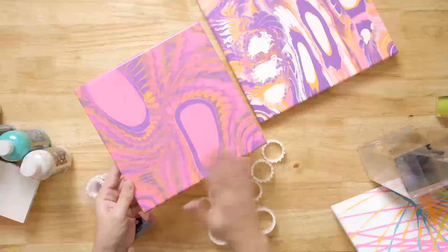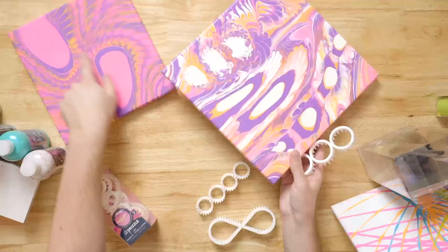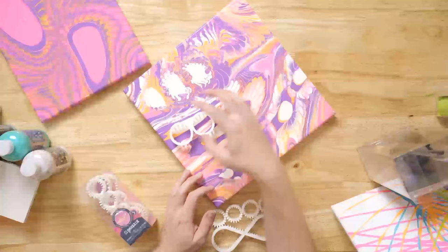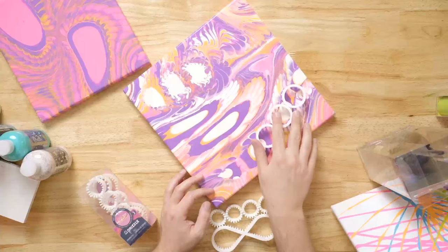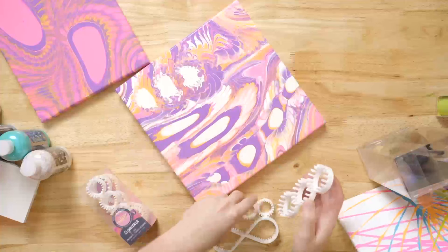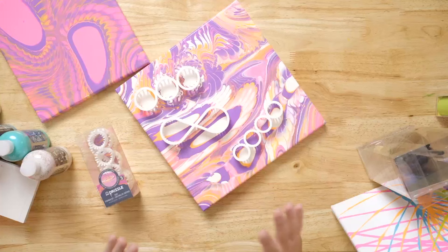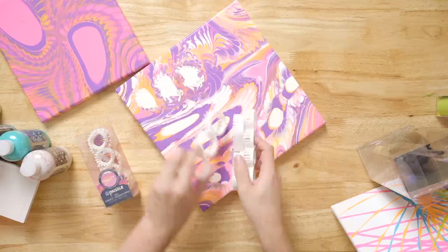We've worked really hard — the product team that developed this worked hard to get this glossy finish. Here's an example using the three circles: we did our three here, poured a bunch of colors in, moved over, did three there, came back, and then swirled our canvas. You don't have to use just one — you could use two at the same time to get all kinds of different effects. And if you don't like the way it looks, you can just wipe it off and start over. That's the beauty of FolkArt Drizzle.